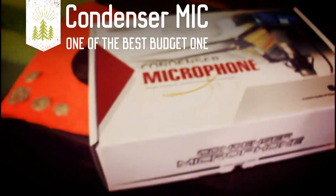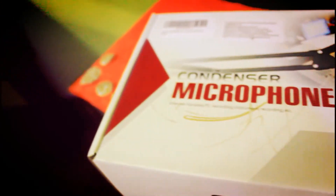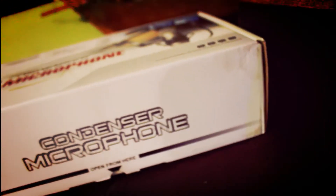Hey, hi guys and girls! Today we're going to look at a kind of microphone — how it actually works, how good it is, the audio quality it produces, the unboxing, and lots more. With that being said, it's me Neville, let's get right into it.